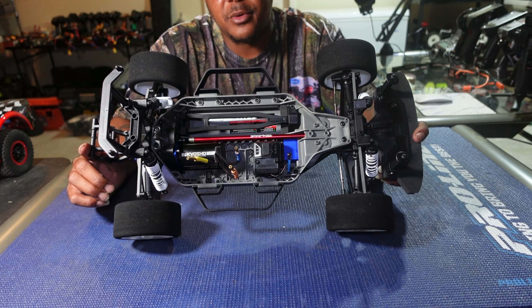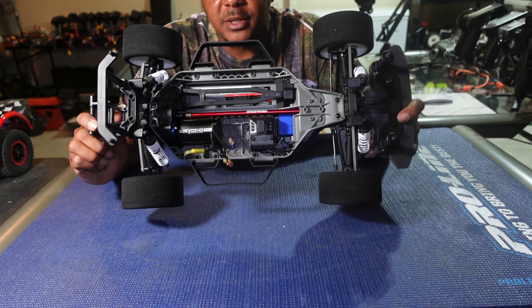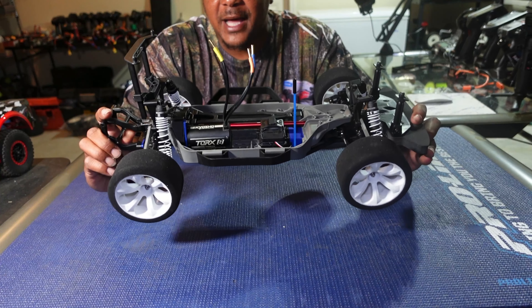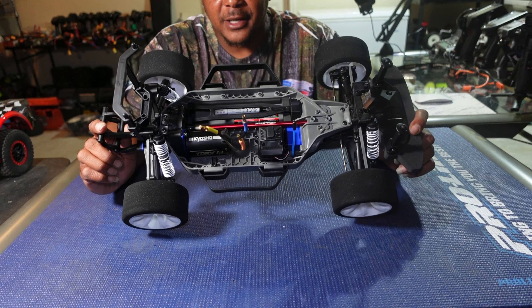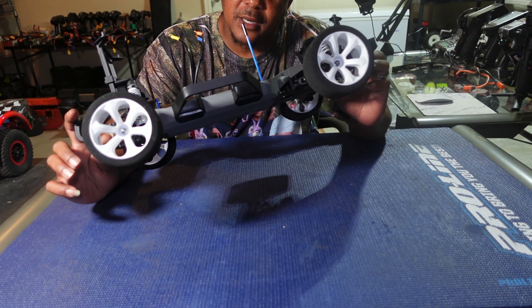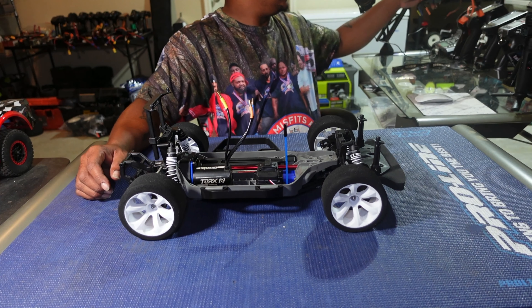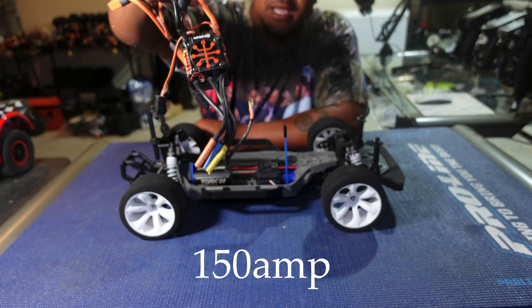Big shoutout to my brother Logan down at the hobby shop in Stockbridge, Georgia — he did that for me. He also put in the metal driveshaft down the middle, since this comes stock with plastic. I went with a smaller spur gear — I'm not ready to share my gearing just yet. I have the Kyosho 2000KV motor out of my Inferno GT2 in here.